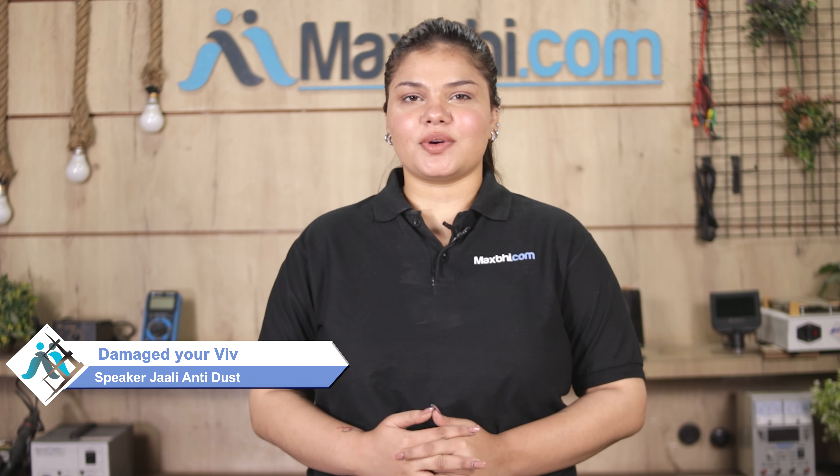Hi friends, this is Lucky from MaxBee.com. Friends, if your Vivo Y22 2022 speaker jali / dust net rubber is damaged and you are worried about the higher cost of repairing your smartphone,